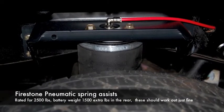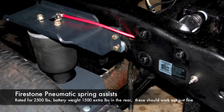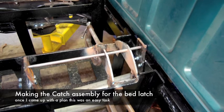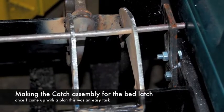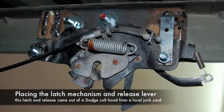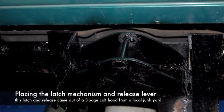I've got some pneumatic spring assist on each side. These are Firestone — what you can call easy riders, ride-right lifts. You can see the little nipple where they can be inflated. They usually run about 60 psi, and that gives them plenty of support. This is the latch catch mechanism for the tilt bed. The latch actually came out of a Dodge Colt hood latch mechanism, got out of a local junkyard. Once I figured out how to actually put it together, it came together really quickly and didn't take me long to do it.